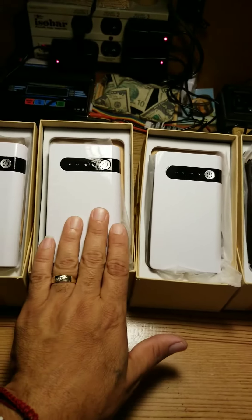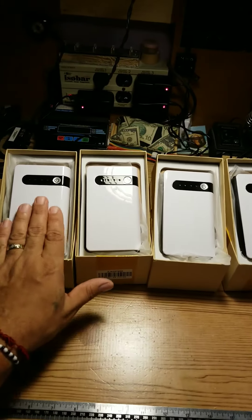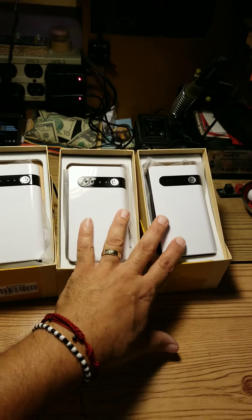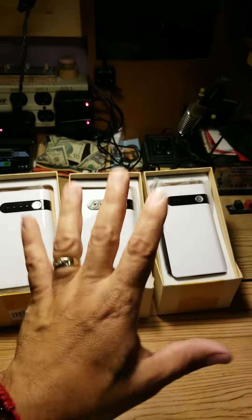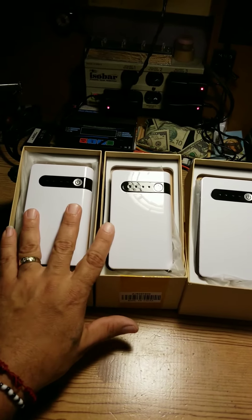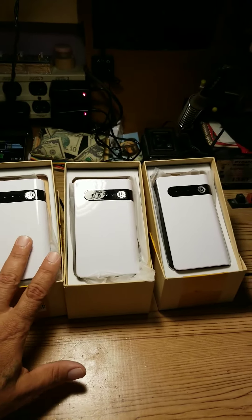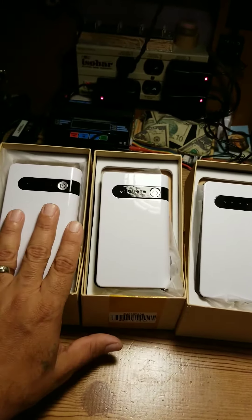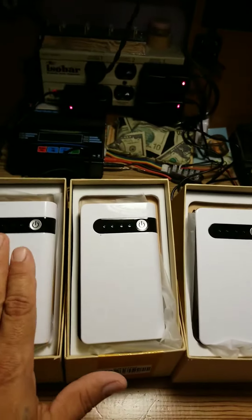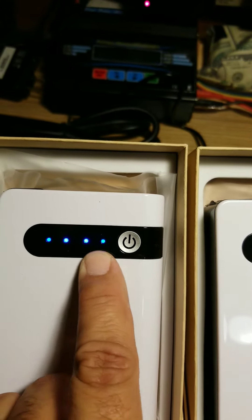One, two, three are not working. This is the only one. These have been charged already — I'd say eight, probably even more hours. When I first got them that Saturday, this was the only one out of the box that started working, and I put all of them to charge at the same time for eight to ten hours. This is the only one that still shows life — click it and everything works. These three are not doing anything.